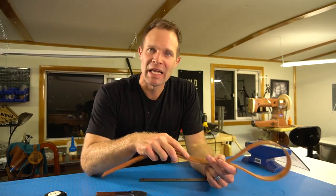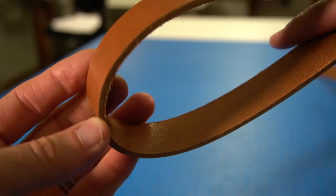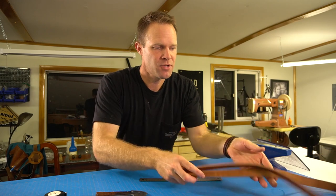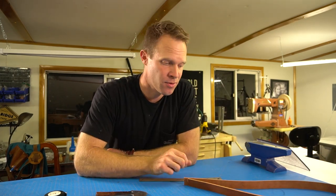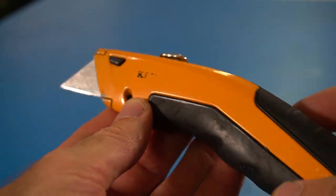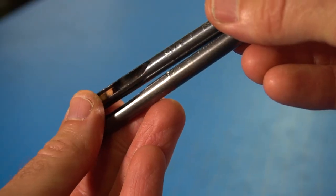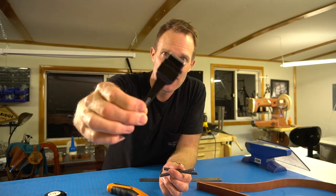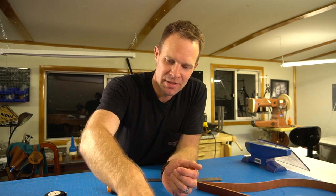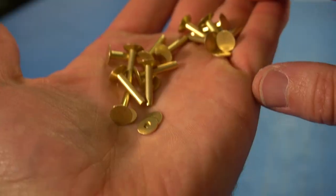Let's talk about the supplies and tools we're gonna use in this project. The leather I'm gonna use is about 10-ounce bridle leather. This is a 1-inch wide strip — you can either cut 1-inch wide strips off of your hide, or some places you can order a strip just like this. We'll need something to cut your leather like a utility knife or a fancier knife like this. We're gonna need some hole punches: a 1-1/8 inch hole punch, a 3/16 inch hole punch, and a 1-inch oblong hole punch, which is a really handy tool.